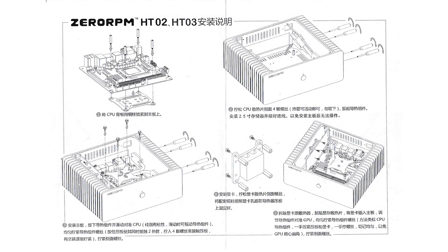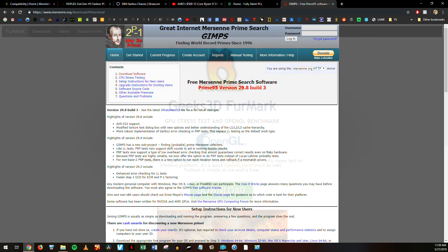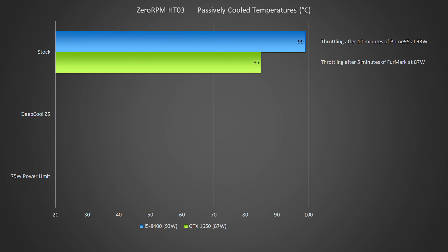Installation was a little tricky, but really quick once I figured it out. I used my standard testing procedure here, with half an hour of Prime95's torture test and half an hour of Furmark. With the initial installation and no changes to any settings, the i5 began throttling itself after 10 minutes, and the 1650 began throttling after 5 minutes. This was not looking good.